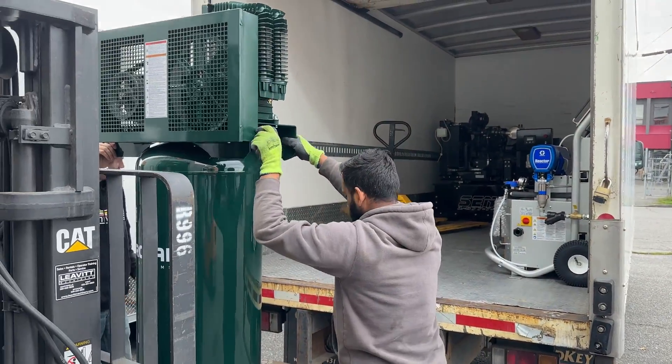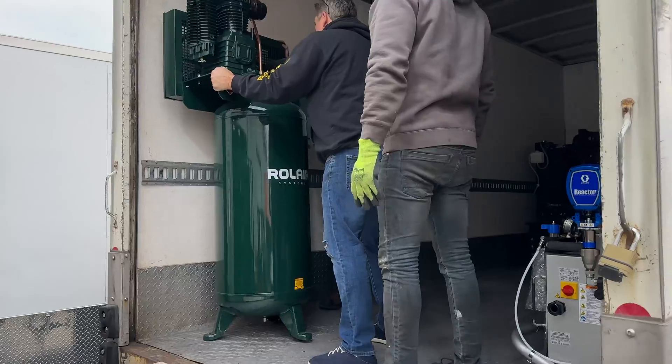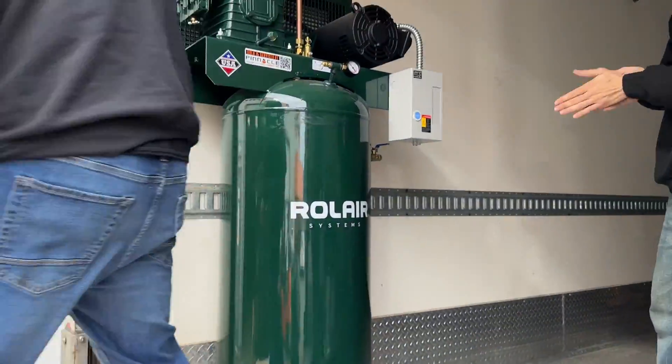And now, finally, we come to the air compressor. This one's a mighty 5 horsepower roll air compressor, boasting an impressive 18 CFM.